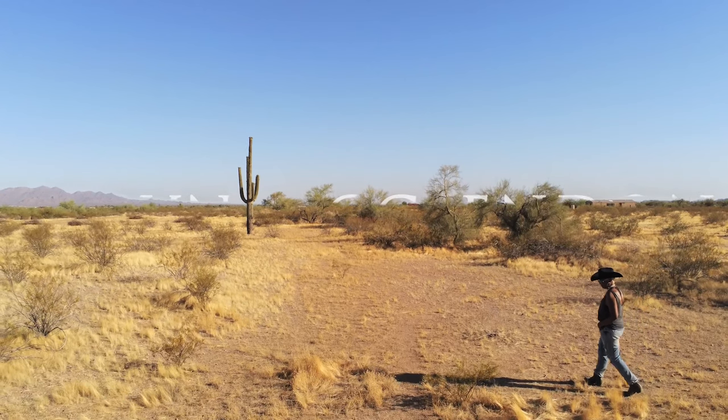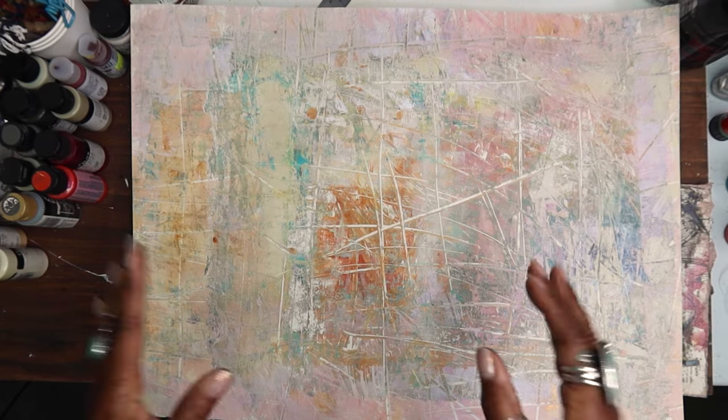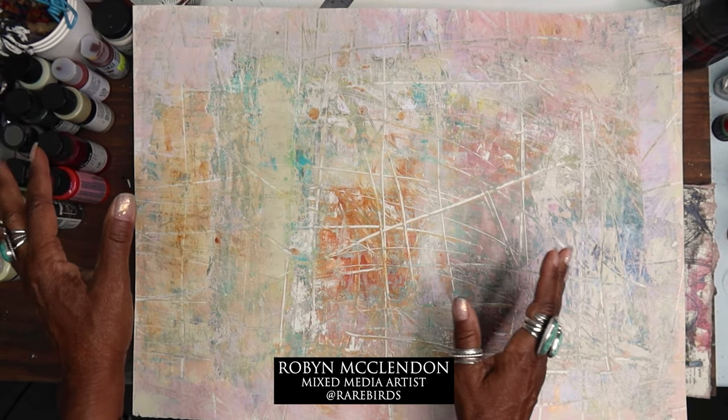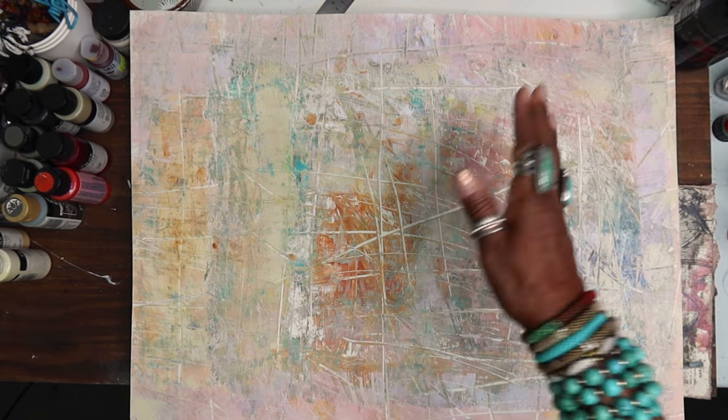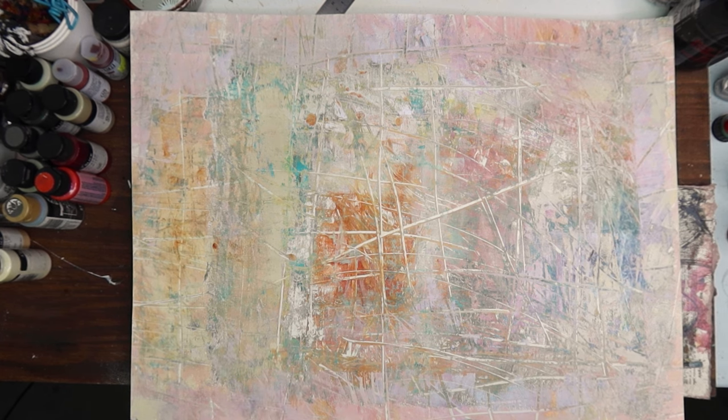Hey y'all! Hello YouTube! Happy Saturday! And we are back to continue working on our project. I'm Robyn McClendon. Welcome to my studio. Welcome to my channel.